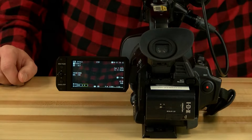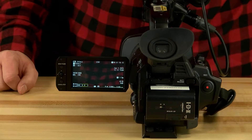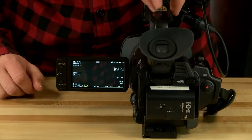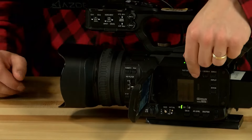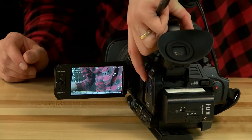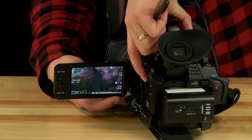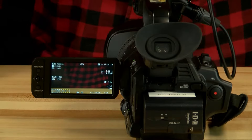Before adjusting any more settings, make sure the LoLux is off. The way to tell if it's on is if there's a 'lux 30' displayed on the bottom right corner of the screen — the image will appear washed out and grainy. The LoLux button is above the SD card panel. When it's on the image looks grainy and gross; when it's off it looks normal. The display also shows whether it's on or off.